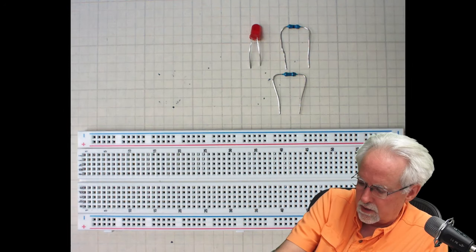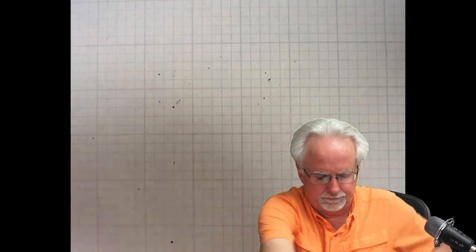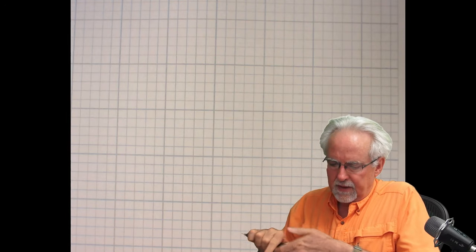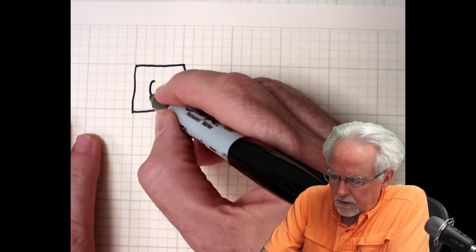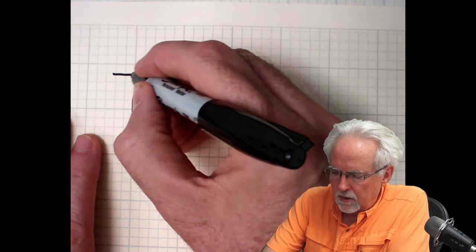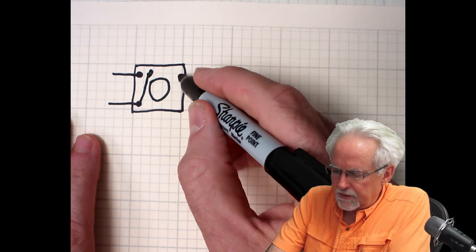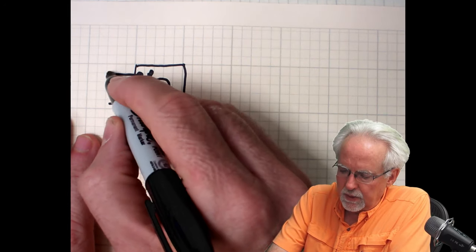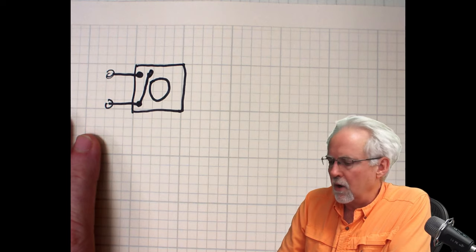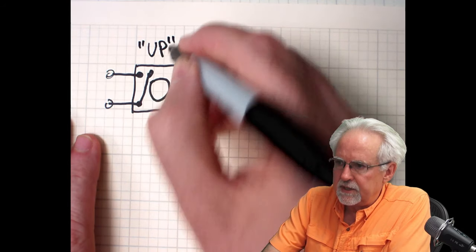Let's talk about how this tiny switch works. I'll draw two pictures. The first picture is the switch just sitting there when it is not being pushed — it looks like this. It is symmetrical on both sides. But if the switch is just sitting between this lead and this lead, it is an open circuit. This corresponds to the up position of the button.